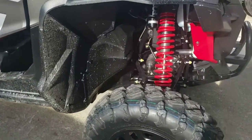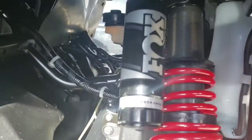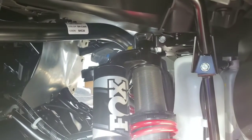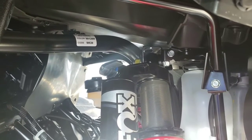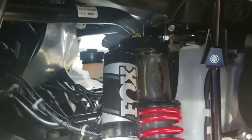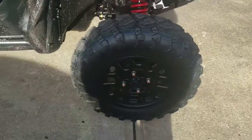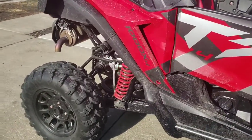This does not have the Fox Live valve, but I didn't think I needed that because it's going to be a lot of driving around town. It's got those valves with three different suspension levels — soft, medium, and stiff. Works really well; I just keep it on soft for now.